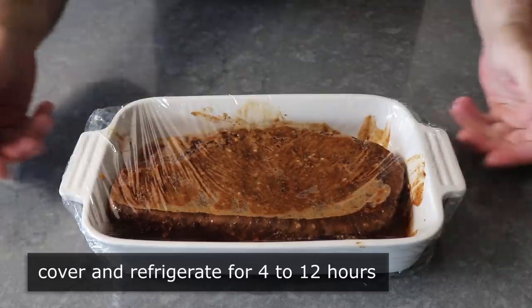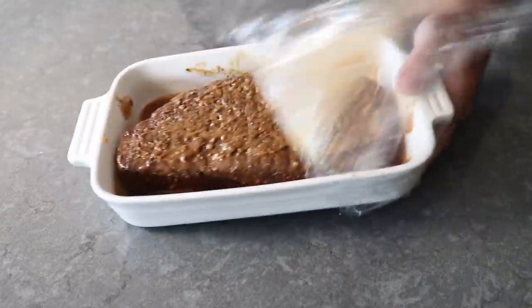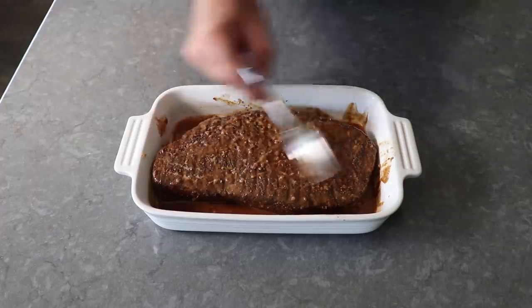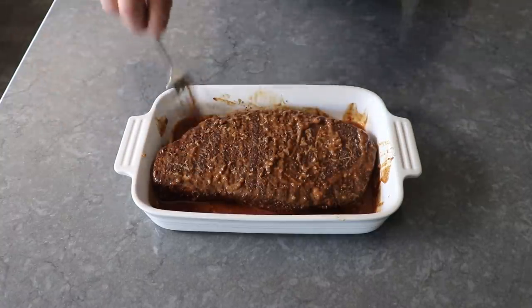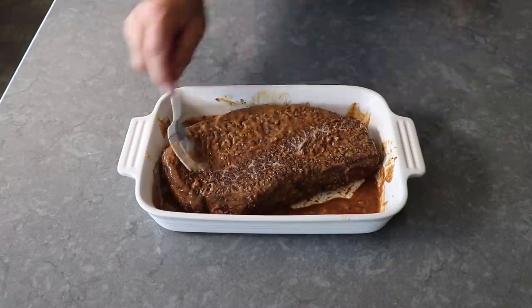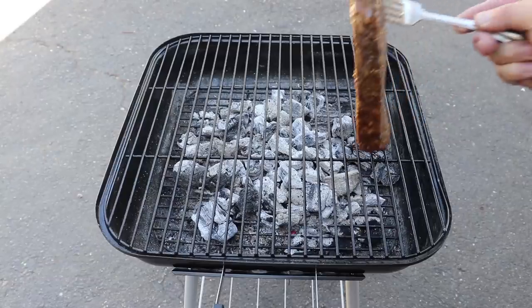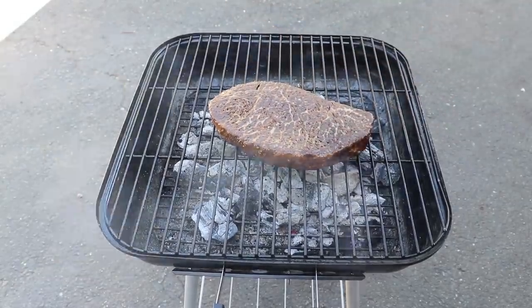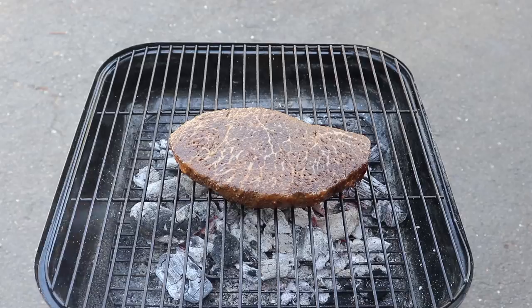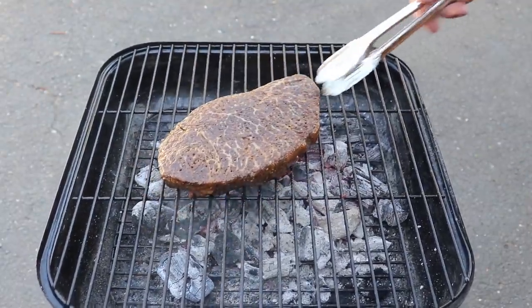So first we dry rubbed, then we wet rubbed. After unwrapping, we're just going to scrape some of that excess wet rub off the top — we don't need it to be dry when it goes on the grill, but we should scrape some of that excess off the surface. We are now ready to head to the grill, to do what many of us Americans call barbecuing, even though that's not technically correct — but except for a few dozen pitmasters and a couple food writers, nobody cares. We're going to grill this for about 7 to 10 minutes per side, or until cooked to your desired doneness.